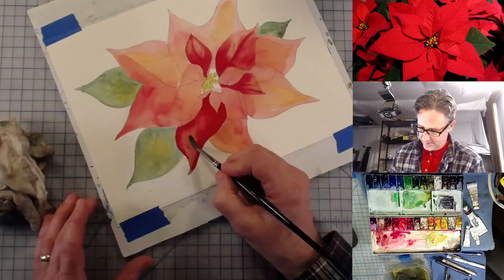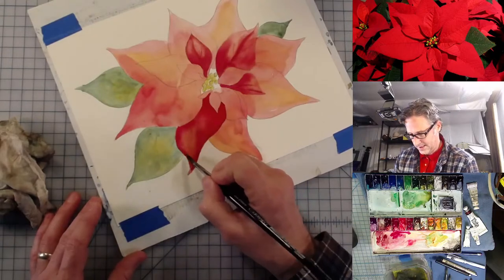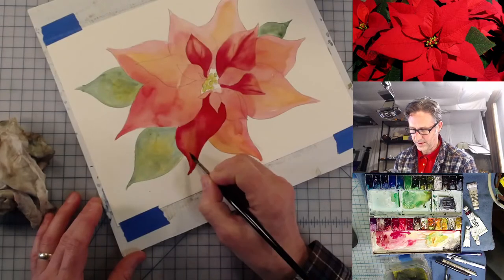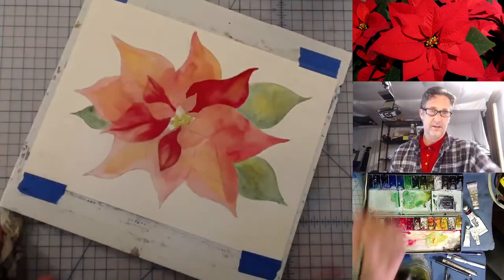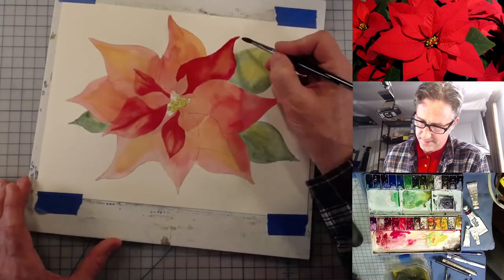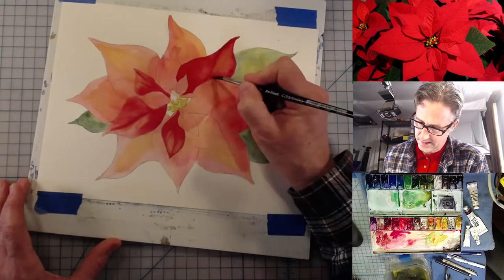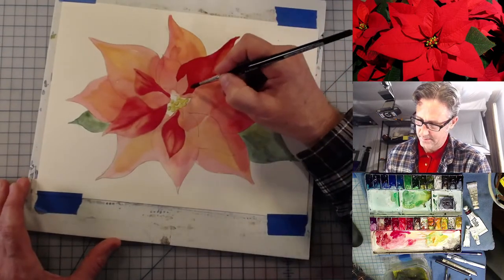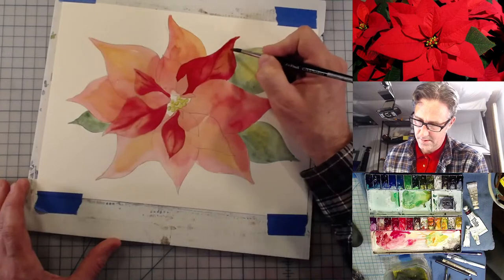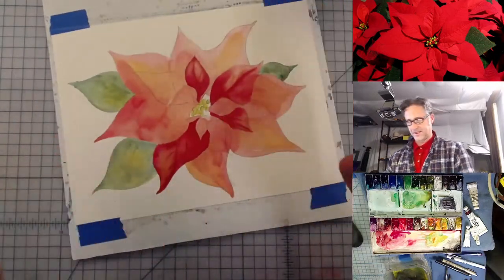I just mixed a little extra — I think I actually put a little azo orange in here. That's okay, as long as we don't make it too overpowering. I don't want to introduce too many colors in here. Let's see how that shape goes.